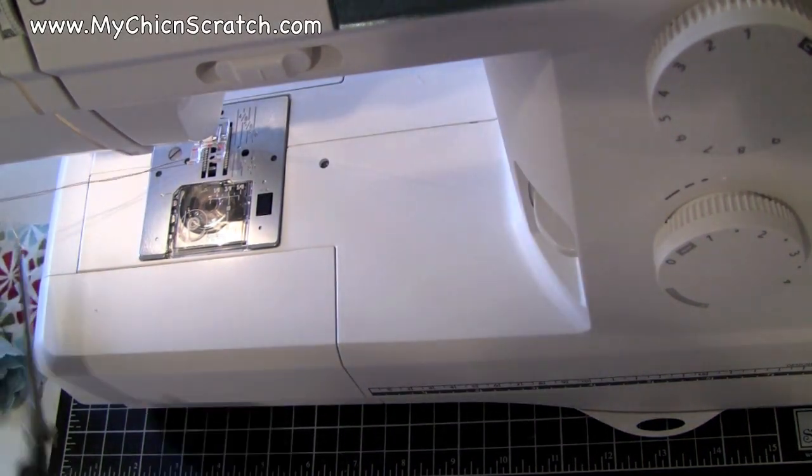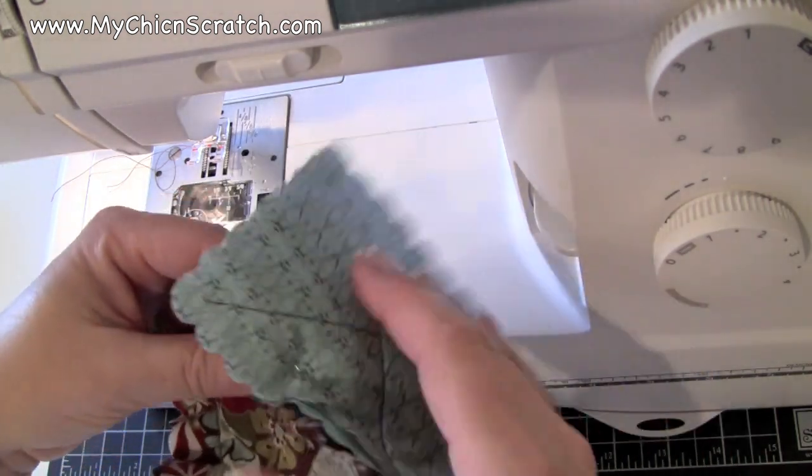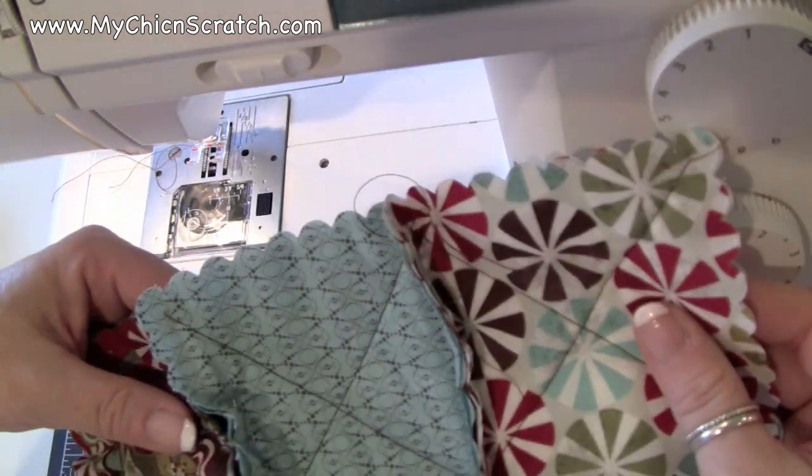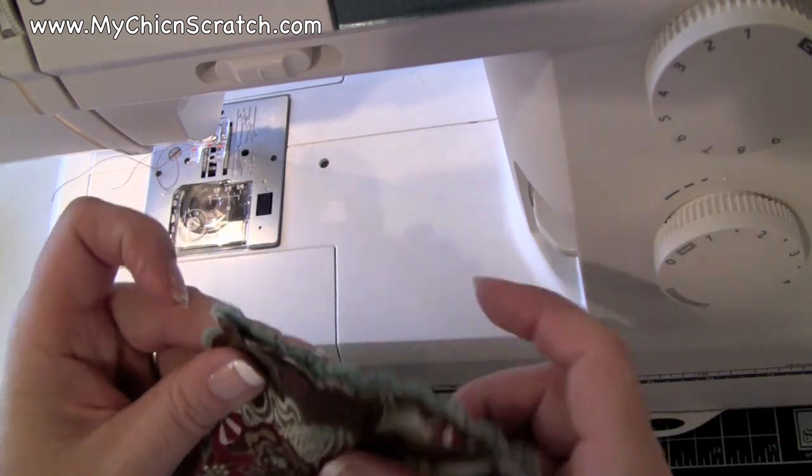So that's the first one done. I just go over, make sure I open that up, then take this pin out, and now I'm ready for the next one.